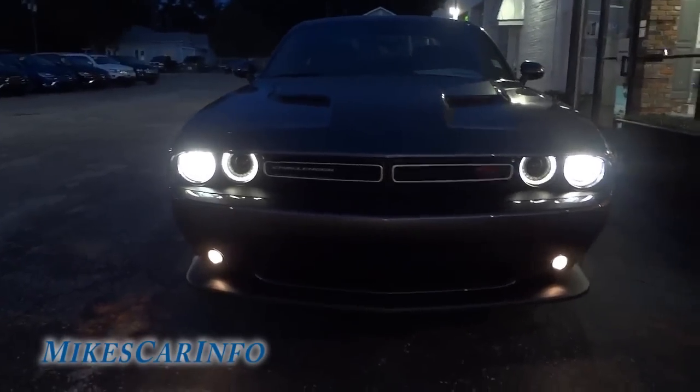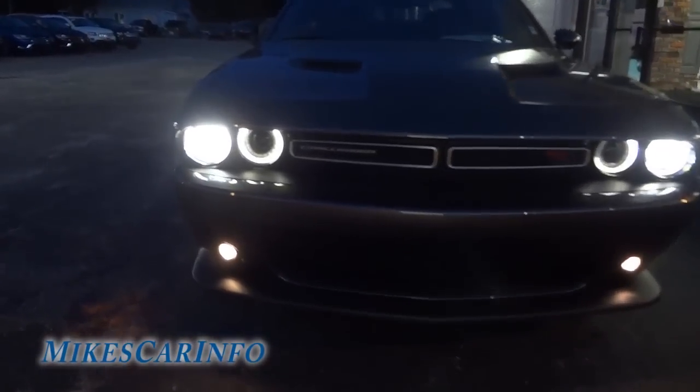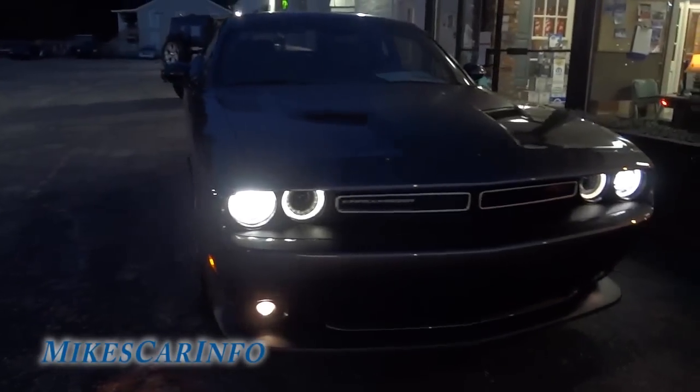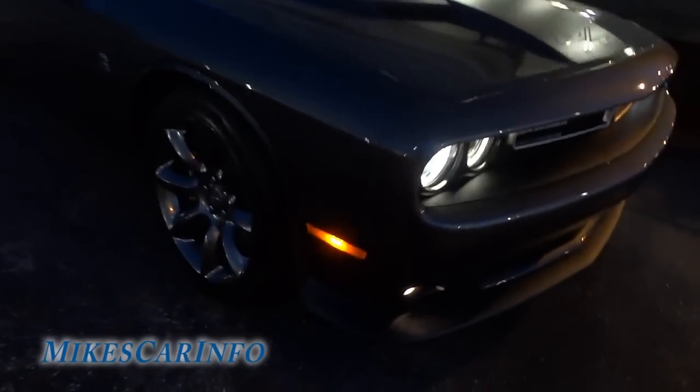Here's the front with the projector fog lights on. You can see it's got like a halo going on there with the projector system. And it looks like these are LED here on the side.